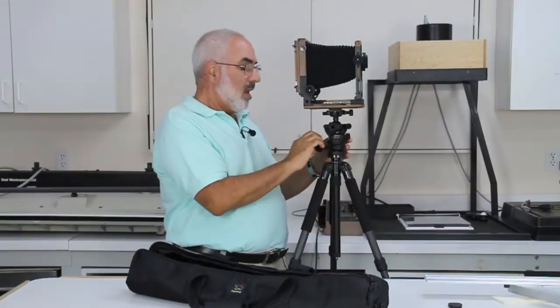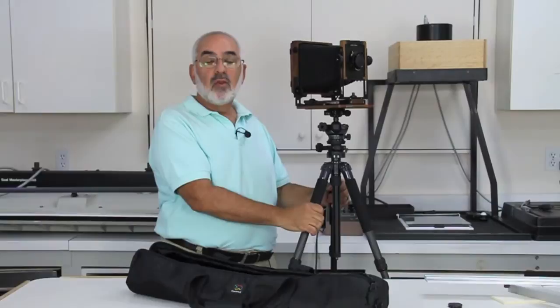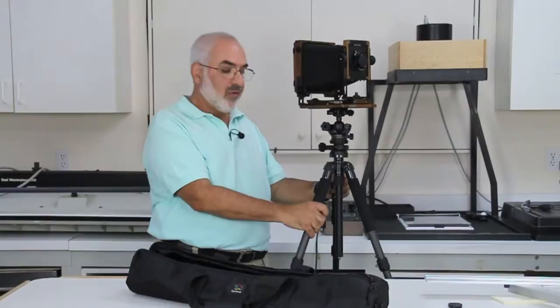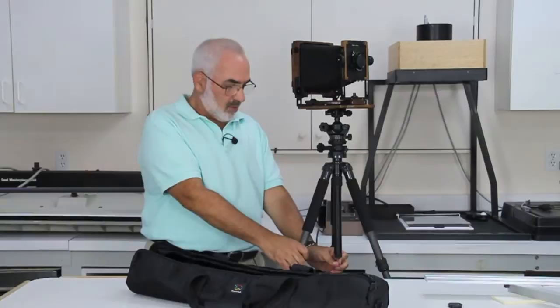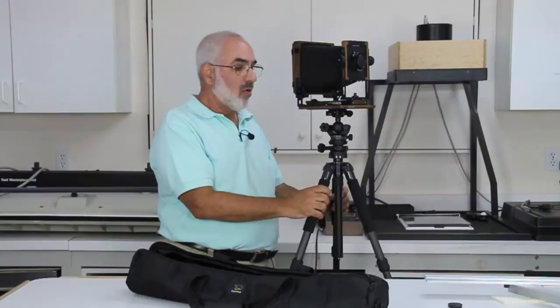The only thing you have to be careful of with these lightweight tripods is you really never want to leave the camera or go a very far distance, because if a wind comes along it's going to blow everything over. So you want to make sure you put something — there's a little hook down here — you can attach a little weight of some kind or your camera case so that it won't tip over. It's very important: never go far from your camera because if a sudden wind comes up, it's going to blow your camera over.